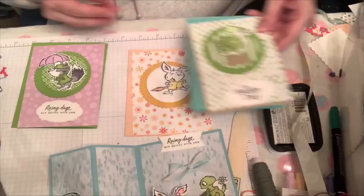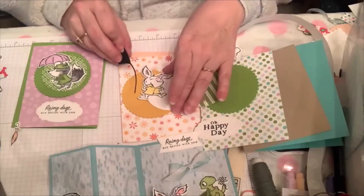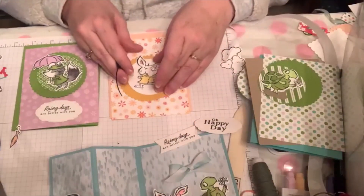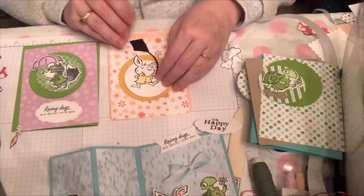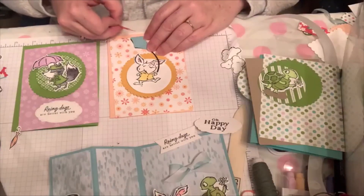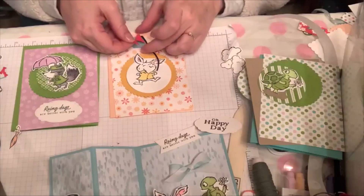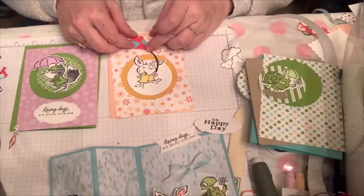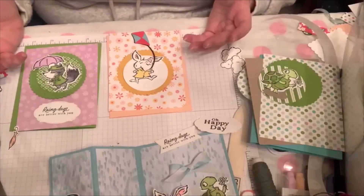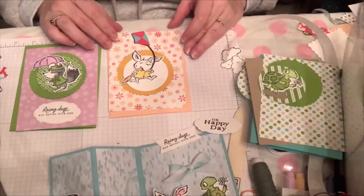I also wanted to show that if you didn't want to use the umbrella, putting the kite in the little rabbit's hand would be super cute. Just imagine doing that and putting your kite on top. You've got your cute little bunny flying a kite! That adds another possibility besides the umbrella — you could also keep the umbrella in her hands. So many choices, but these are fun options.